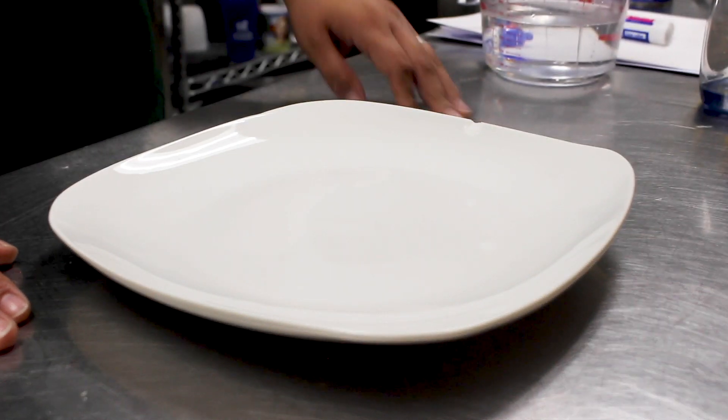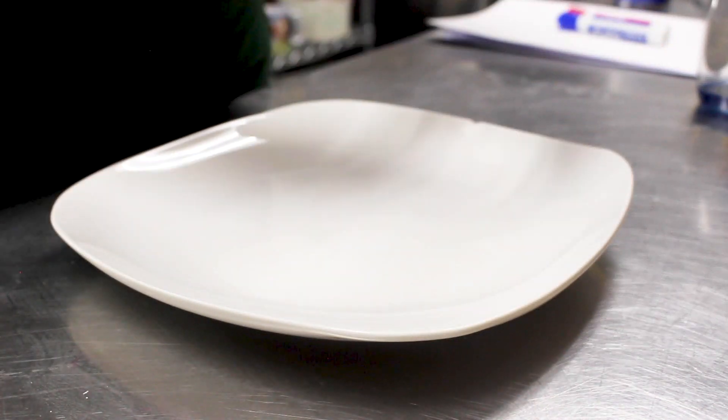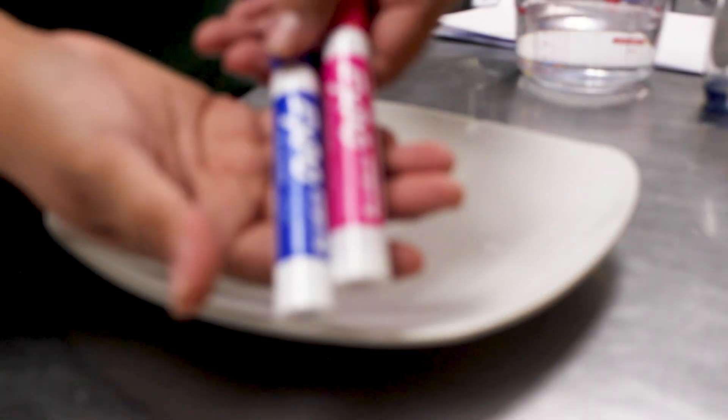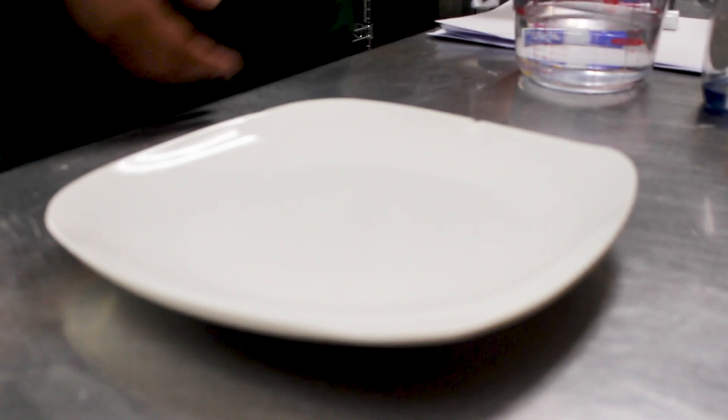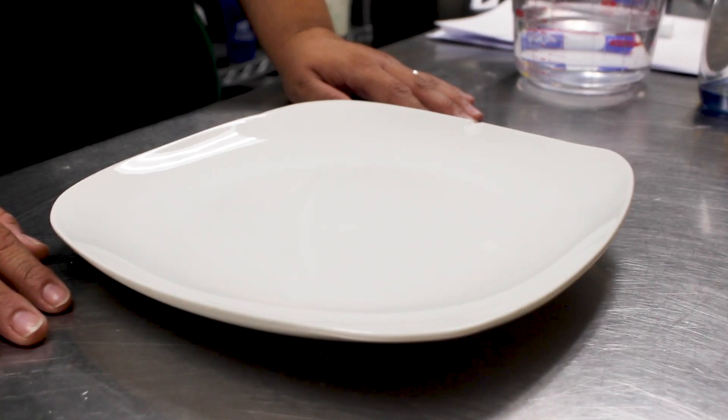The first supply is water. Then, if you have any dry erase markers at home in any colors, go ahead and grab those. And then you're gonna need a pie pan or a plate.